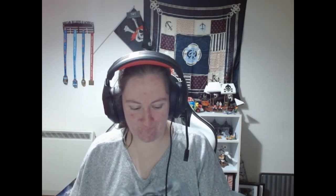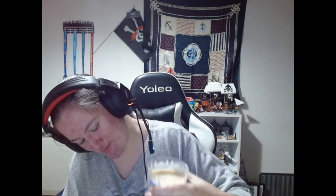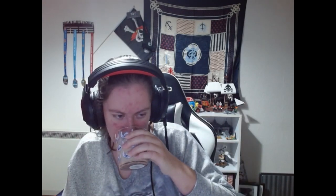Bottoms up. I'm not sure if I like that or not.